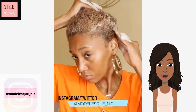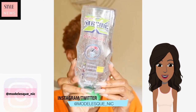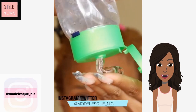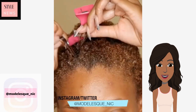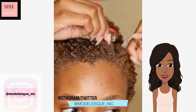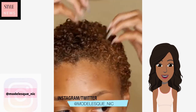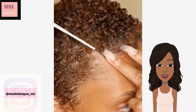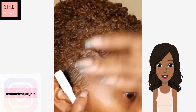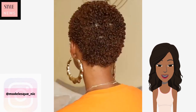Next up we see someone with a model-esque neck and she's going to be defining her short TWA. She is really just taking her time with this, and she is using that fine-tooth kind of brush that you can get from Amazon. Loving the final results.